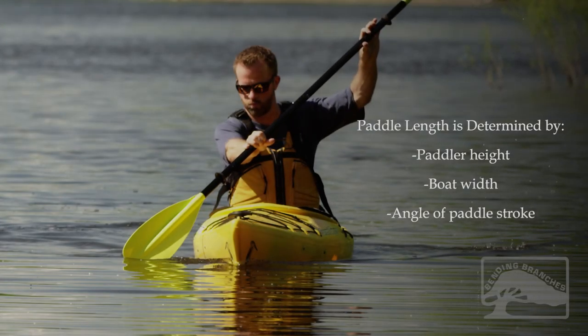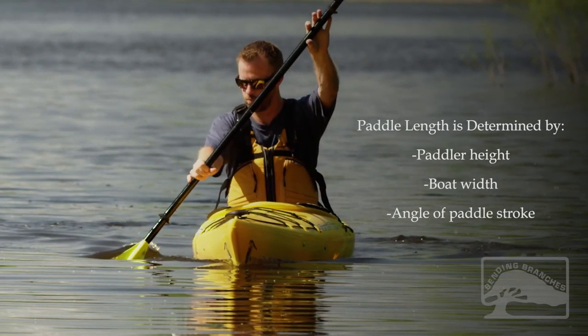This is how to properly determine how to size a recreational, touring, or sea kayak paddle. It's a combination of your torso height, boat width, and angle of your paddle stroke.